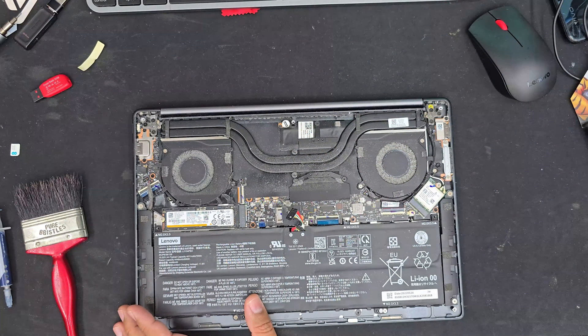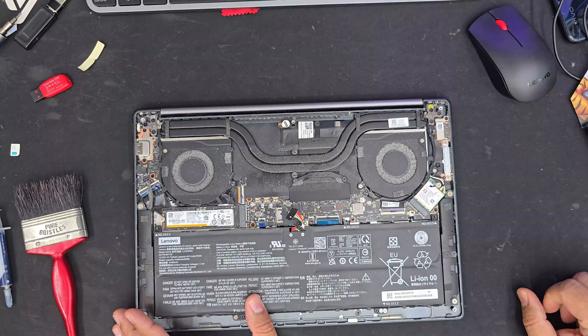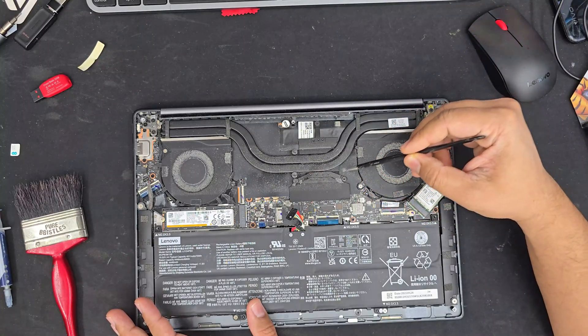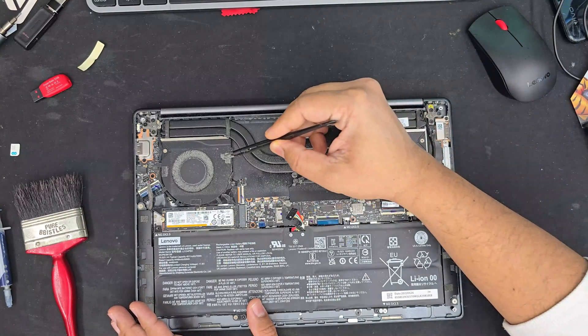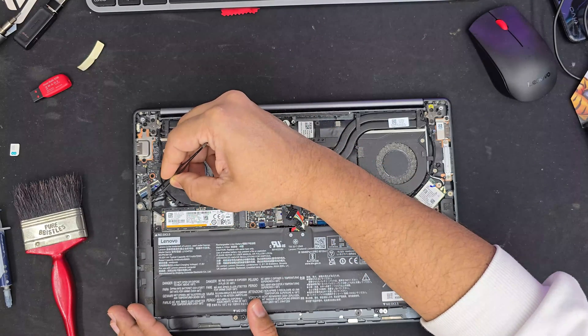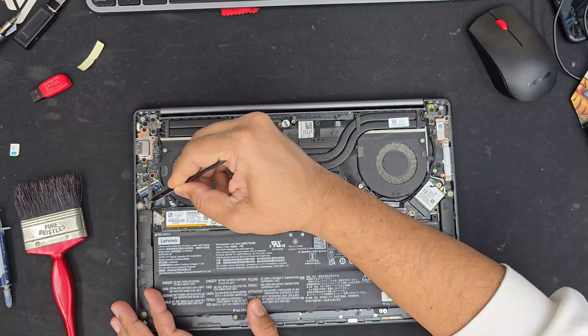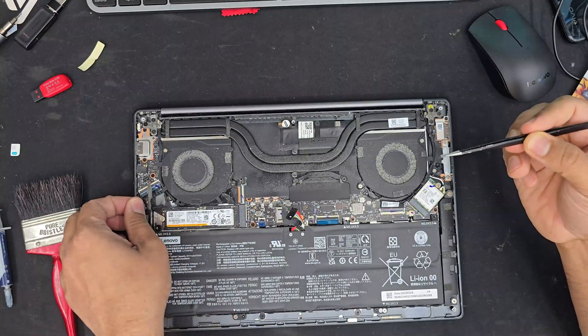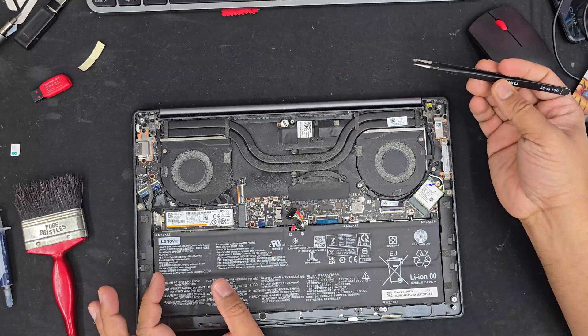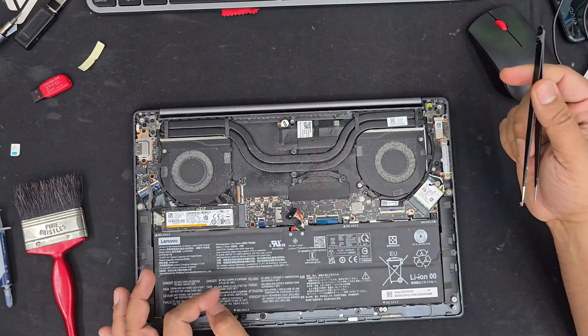You shouldn't worry about static electricity. On my left hand side there's MX4 thermal paste and a paintbrush. I also have tweezers to pull out any dust, and I'm going to use my vacuum cleaner to perform everything. Enjoy the rest of the video, and if you have any questions don't forget to leave them in the comment section. Thank you.